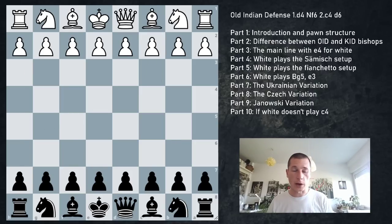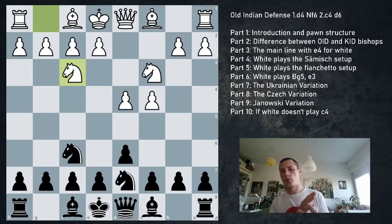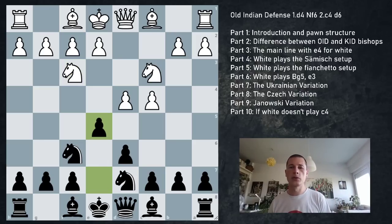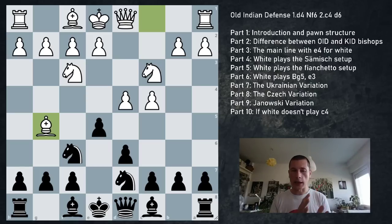Moving on to Bg5 and e3 systems where white avoids playing e4: d4 Nf6 c4 d6 Nc3 Nbd7 Nf3. White could go Nf3 first, preventing the Ukrainian variation. Bg5 is an extremely flexible move - the speaker plays this against the Grunfeld and King's Indian, liking setups where the d4 pawn is supported without committing to e4 or d5. Two reasons for playing Bg5: black is confused when the center is fluid and white has no weaknesses, and black doesn't have their usual pawn breaks.